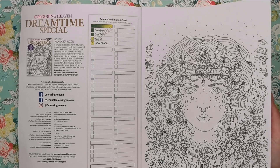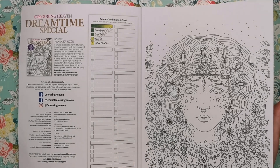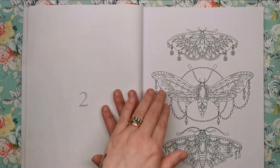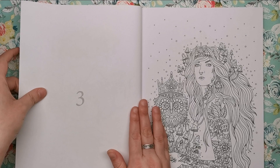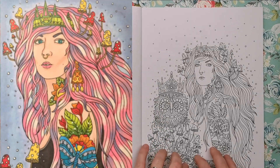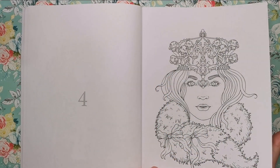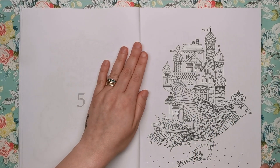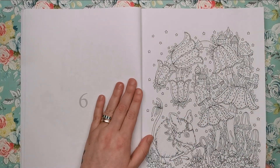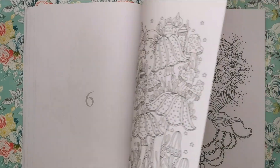Straight into the first illustration, we have one of Hannah's beautiful portraits. She's quite famous for being able to draw these gorgeous, very opulent and decorated ladies. As we go through you'll see that her style really does stay with the kind of dripping-with-jewellery-and-gems look — lots of decoration and ornamentation, that's kind of her style. I haven't yet had chance to colour anything from this edition, but I'll be peppering this video with thumbnails of Hannah Carlson images I've coloured in the past.